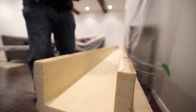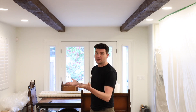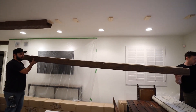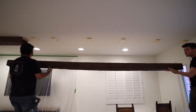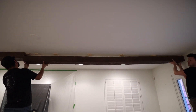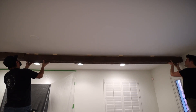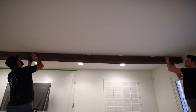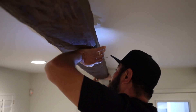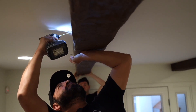When it comes time for step six, you're going to need a buddy — this is definitely a two-person job. With one person on each end, you raise the beam up to the ceiling and mount it. It's super lightweight and easy to lift, but you want two people to balance it and ensure it engages with the wood blocks already secured to the ceiling. One person holds it while the other goes around and screws the pre-prepped screws into the blocks of wood, making it super secure and solid against the ceiling.